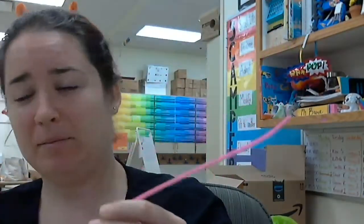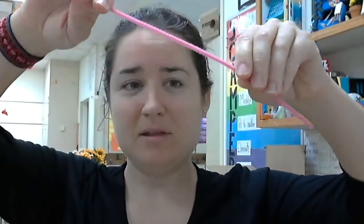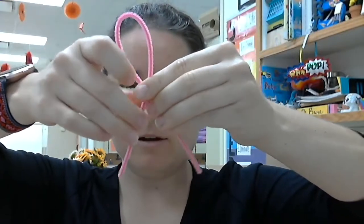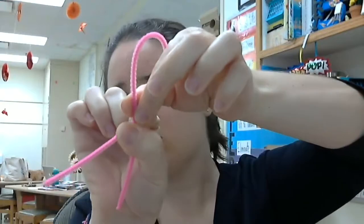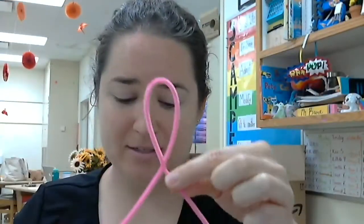Now I'm going to set this piece aside and do the exact same thing with my second pipe cleaner. This time it's going to be the body and the legs — same thing though, I'm bringing the two ends down together, crossing them so that there is a loop. This time the loop is going to be the body, so I could make the loop a little bit bigger since our bodies are bigger than our head. And then I'm going to twist, so those legs switch places and now it stays.